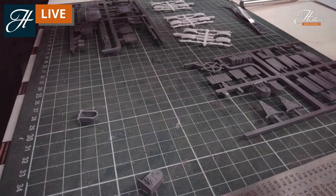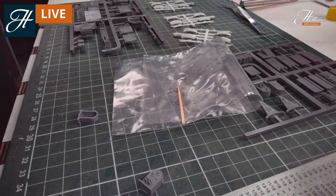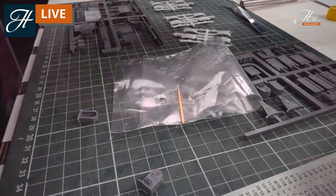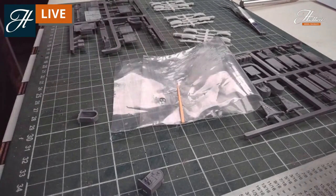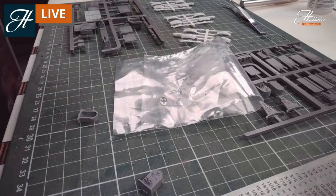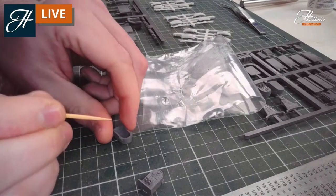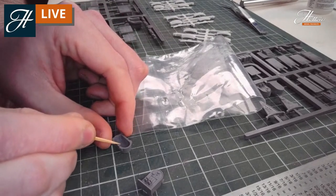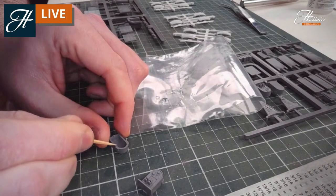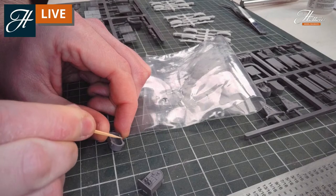My top tip for glue - I've said it many times but it's a really golden secret, so I'll share it as many times as I can. Always put a tiny bit of glue onto a scrap piece of plastic first. Never put the glue straight from the bottle onto your model, as that will end up damaging the model and you'll get far too much glue on there. A little bit of glue on the end of a cocktail stick - less is more. You'd be very surprised how little of the glue it takes to put this together.